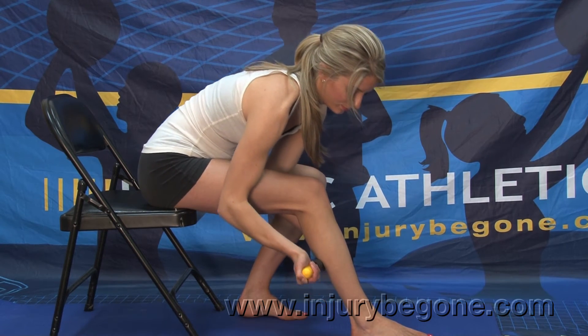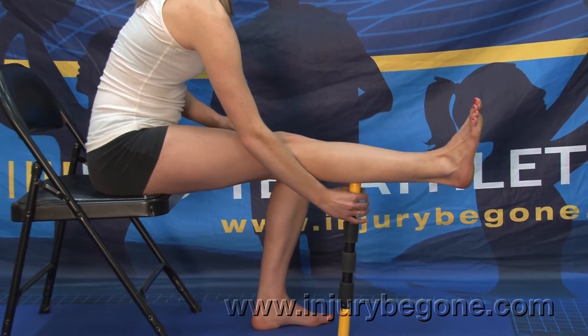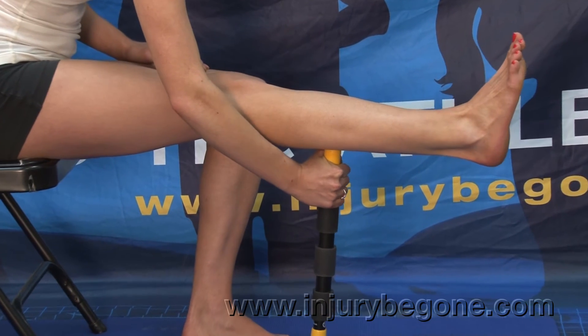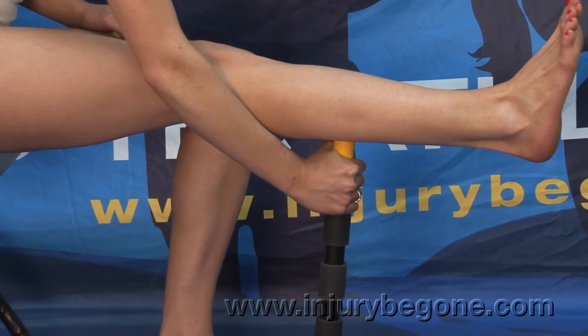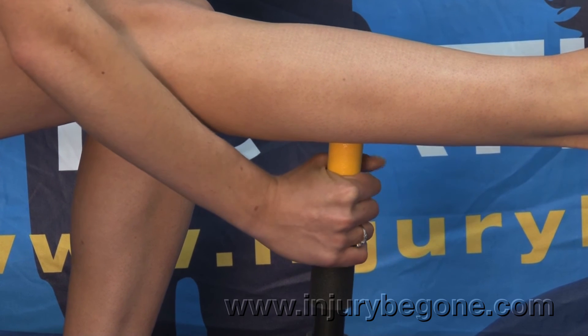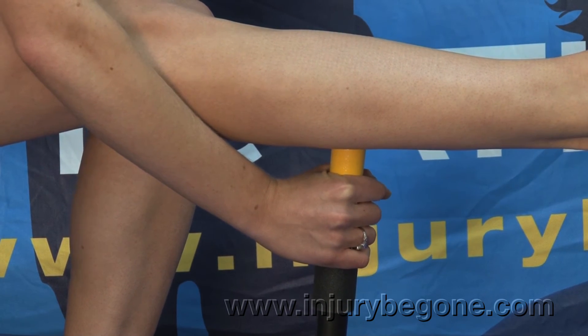You can also use the rounded grip ends for trigger point release. Firmly planting one grip end into the ground, use the other one to sink into a particular location, and hold for 30 to 40 seconds until you receive that myofascial release, promoting flexibility in that area.